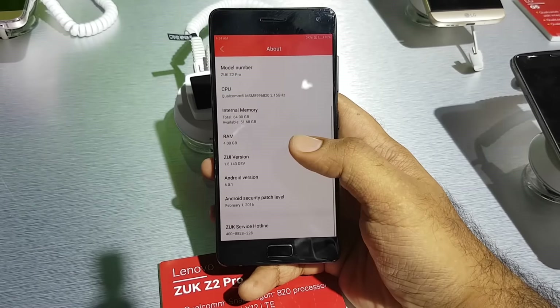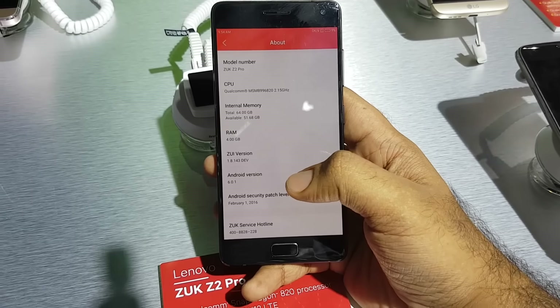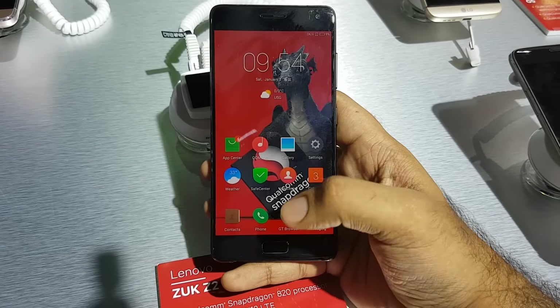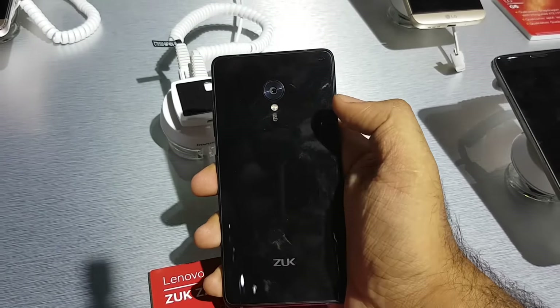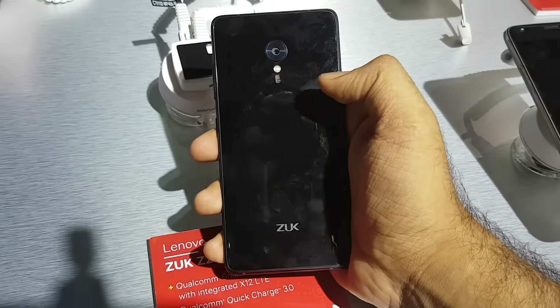It's running on Android 6.0 Marshmallow with ZUI, which is replacing the CM Cyanogen interface seen on the Z1. On the back you can see it's got a 13 megapixel camera along with an LED flash, and it seems like a heart rate monitor is there as well.